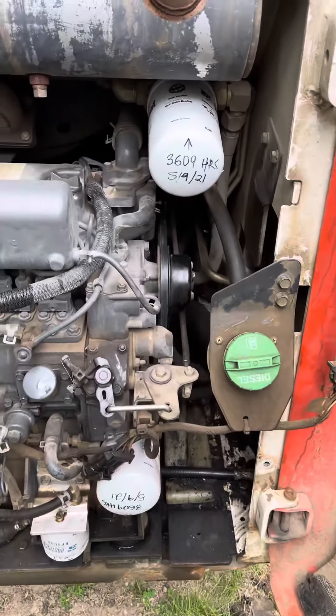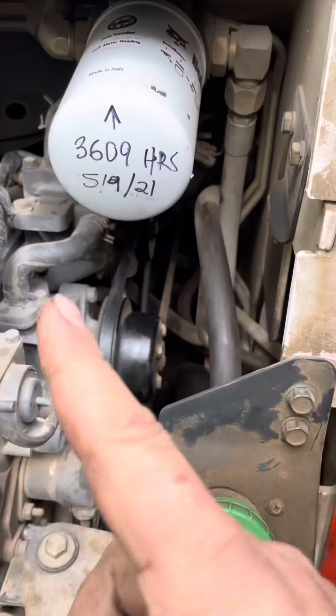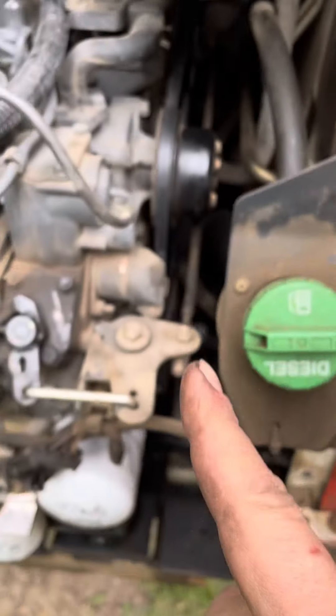This is a 2005 Bobcat T190. Another thing to check when you're doing regular maintenance — you can see I just changed the filters on this machine.